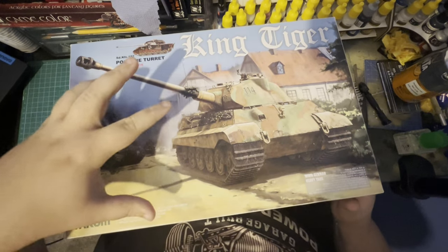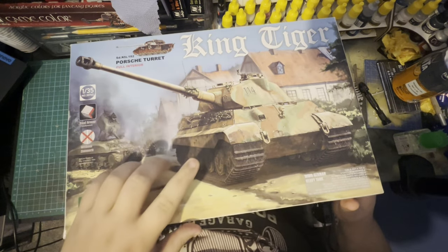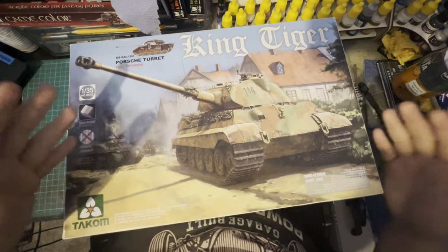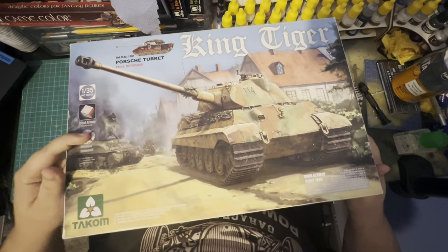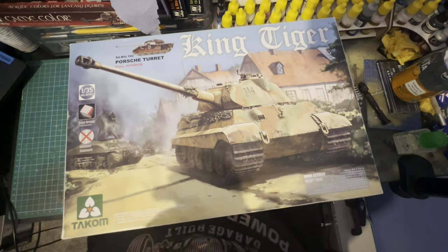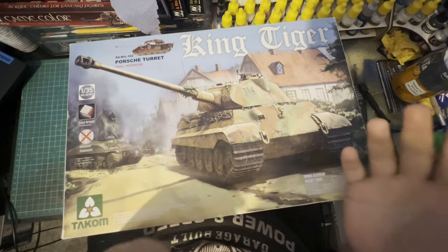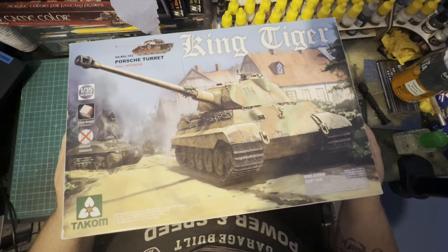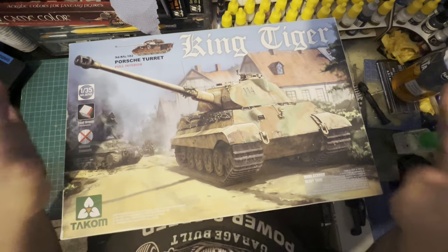So this time we've got a 1/35th scale King Tiger by Takom. This does have the full interior. It says 'real armor thickness' — we'll find out today. It also comes without Zimmerit, but you can create your own. Most people use Tamiya putty or Revell putty for it. I basically used an entire tube on a Tiger 1/16th.